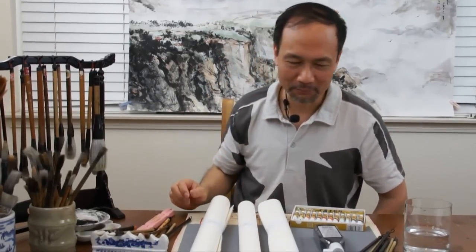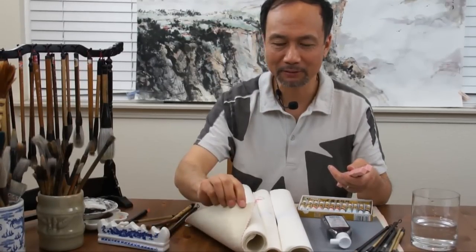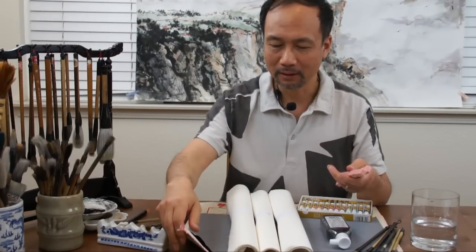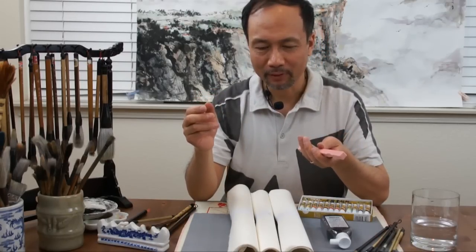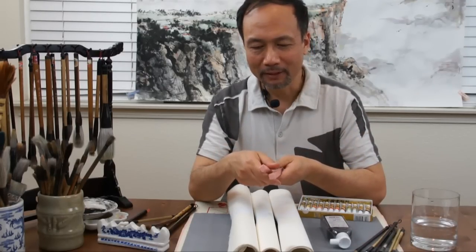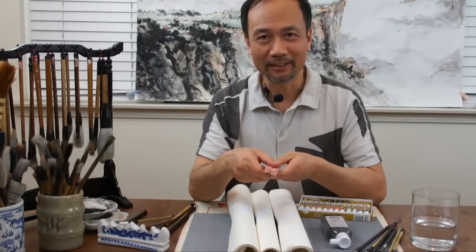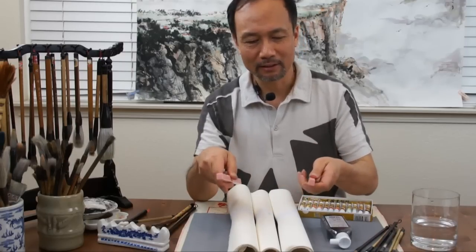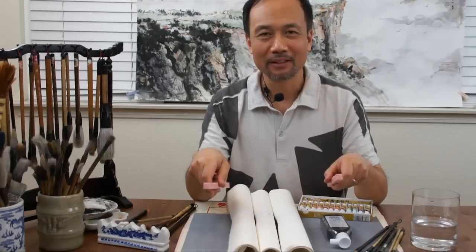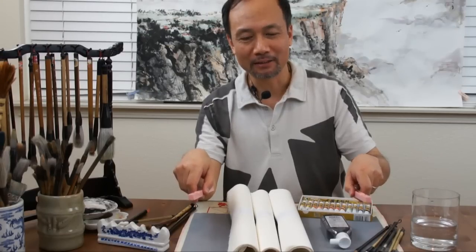The most important thing is to not get the brush handle wet — only the brush head should be washed during painting. We have a felt pad included in the starter kit, but you can also use other materials. Do not use newspaper underneath the rice paper as it sticks when wet, and no paper towel underneath either. For a paper weight, you can use a stone or anything with weight to hold the rice paper in place so it won't move while you paint.